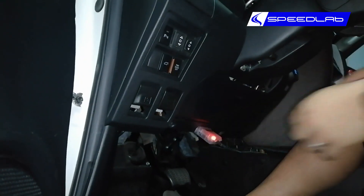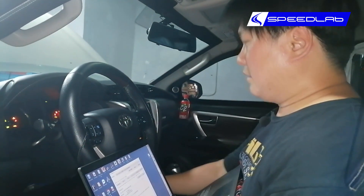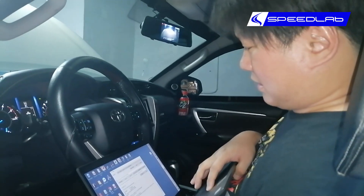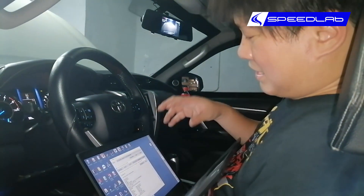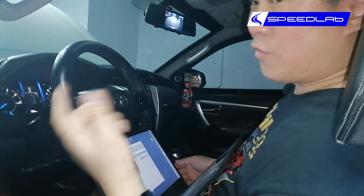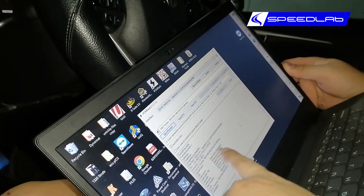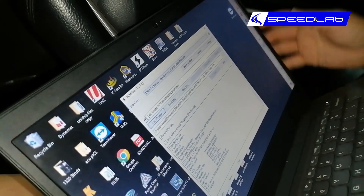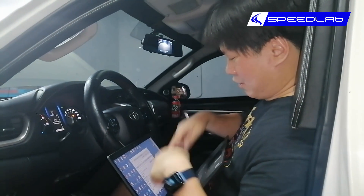The cable plugs in here, and then what's important for a Toyota is that we're able to read the software version. This piece of software identifies what type of ECU it is — more particularly, what software version is inside the ECU, which is this unit over here. The calibration file we need to remap this Fortuner is 89663-F0663. This is the actual operating system of the car, and we have a pretty much complete library of what can and cannot be remapped.